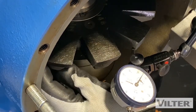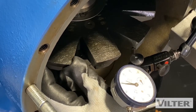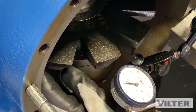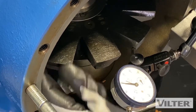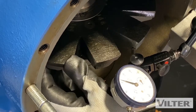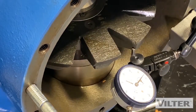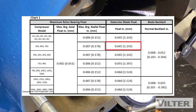I'm only moving the support. I'm reading thirty-five plus one — thirty-six thousandths. So what do I check here? It says up to forty-five thousandths. So I'm within tolerance of my blade float.